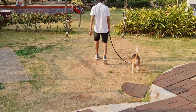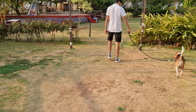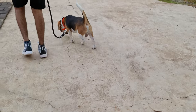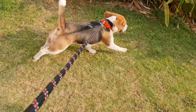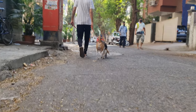New Beagle parents often assume that dogs naturally know how to walk properly on a leash — not true at all. Walking politely on a leash is something you need to teach and train your dog. Without this training, it will be a nightmare to take your Beagle out on a walk. So today, in this video, we will learn how to teach your Beagle to walk on a leash.